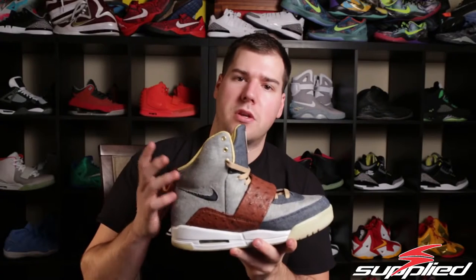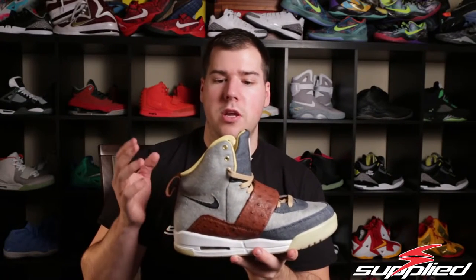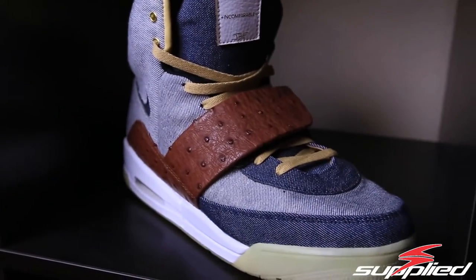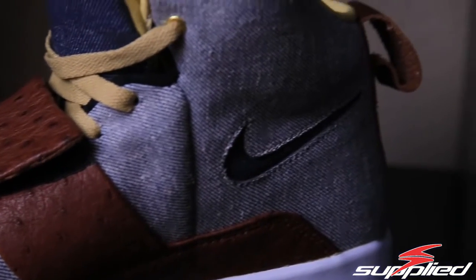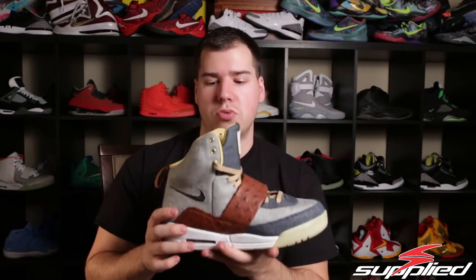A lot of you guys noticed that it's fairly similar to the colorway on the Sixes that Sully Ghost had done. That was the original colorway that JBF did, and then decided to do this for a Yeezy as well. On the flip side, Sully also kind of copied the Red October one that we had done and did a Red October, so we've kind of flip-flopped back and forth on that.